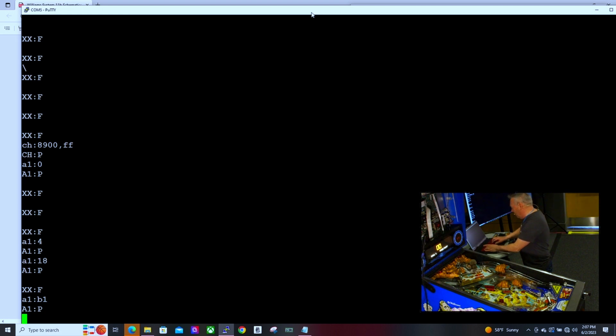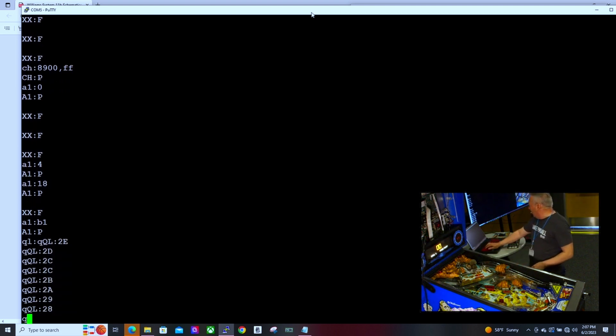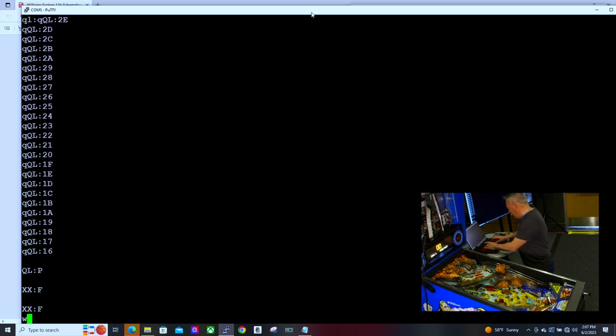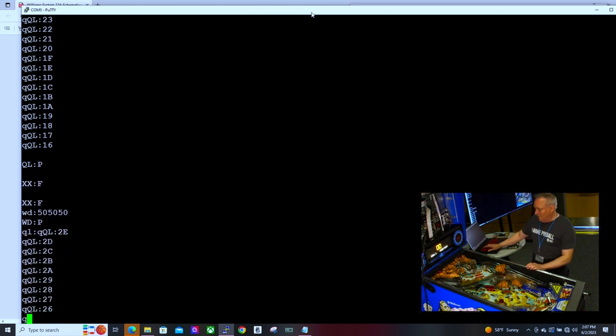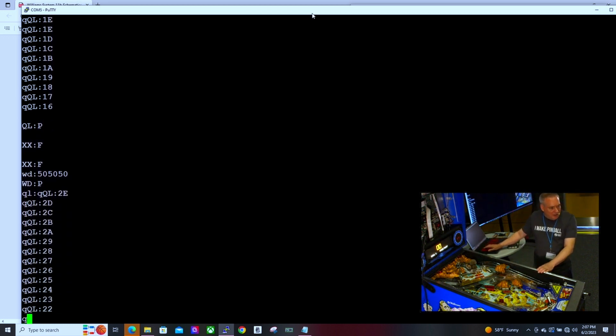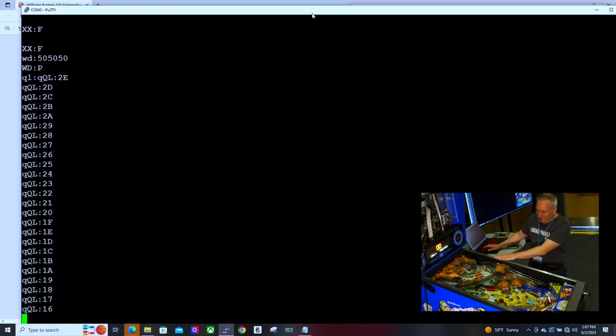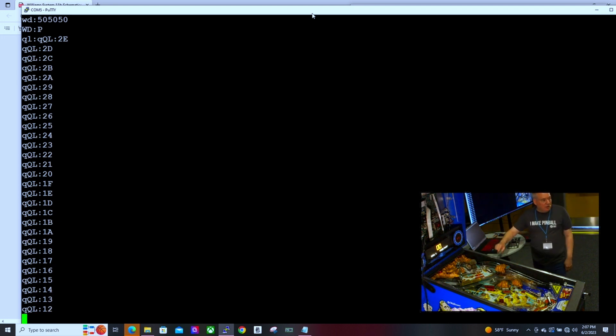The next thing I like to do is show off all of the coils and start to map those out. If I type in a command here, what I'm doing on screen is stepping through all the coil numbers — I did not turn the watchdog on. You start to see the various flippers go, and at some point the flashers will kick in. The numbers going by on screen are which driver that is.